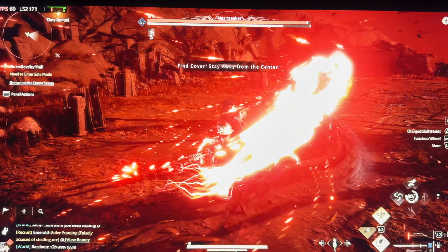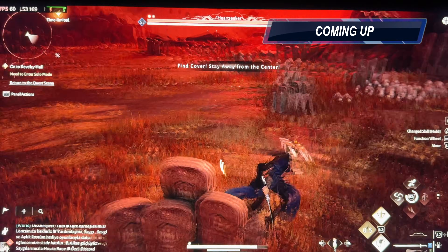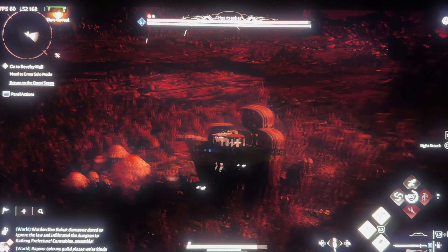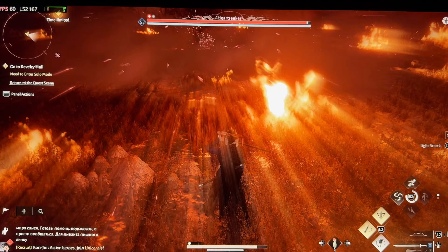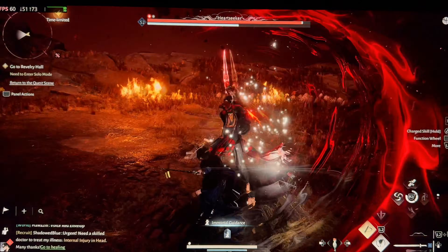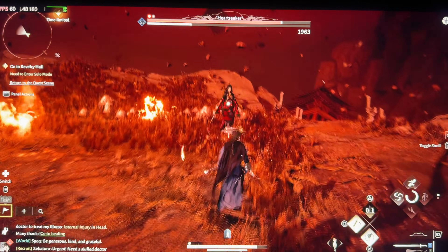It runs perfectly, but the only issue is temperature. The temperature gets really, really high. She did something, nothing happened. Stupid. She thinks she is really powerful, but I'm just playing with her.